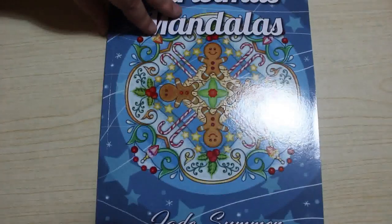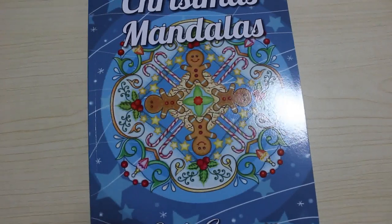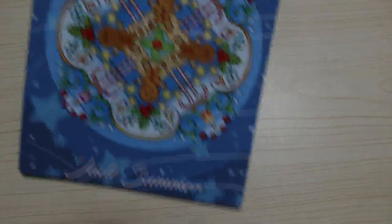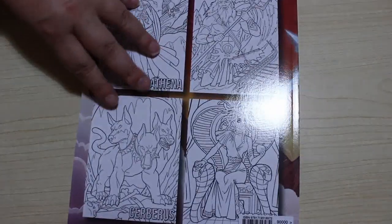Number ten is Christmas Mandalas. I love Christmas, I love Mandalas, and I love Christmas so I had to get this one — and obviously I'll be colouring it fairly soon because we're getting towards it. Number eleven is Greek Mythology, which is nice — I love the pictures in that.